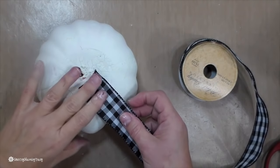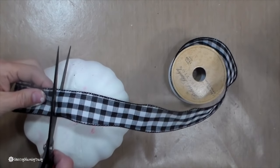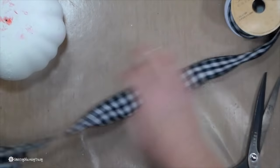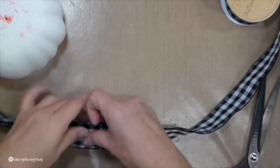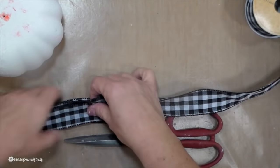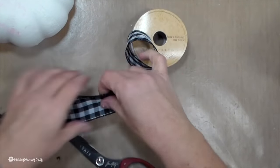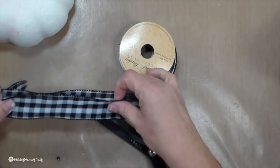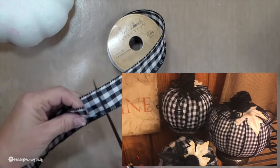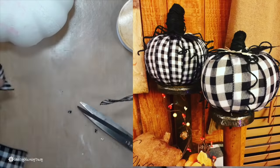Now I'm just figuring out how long I want to cut my ribbon. I just want it to go around my pumpkin, then I cut that and trim it off. For the three pumpkins, I used three different patterns of buffalo check — two of them were one and a half inch and then the larger one was two and a half inch. For the one and a half inch, I used 16 pieces of ribbon, and for the two and a half inch larger buffalo check, I used eight pieces.